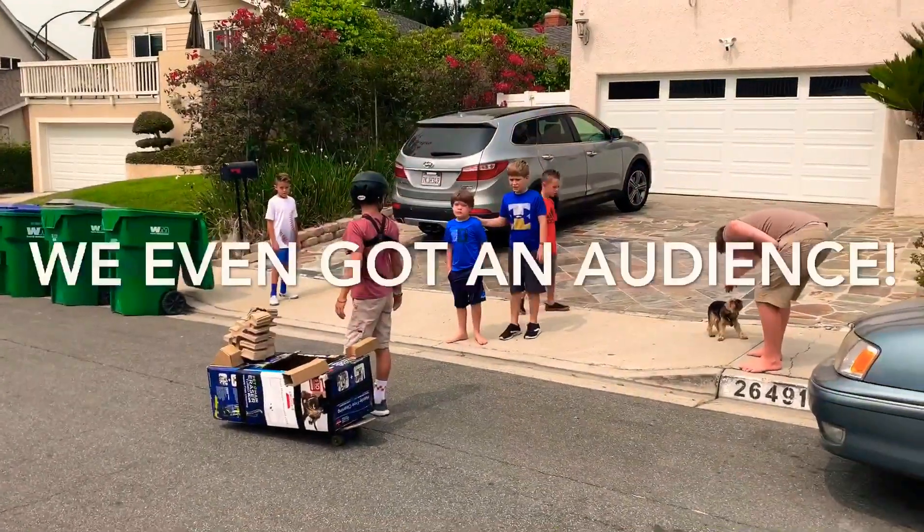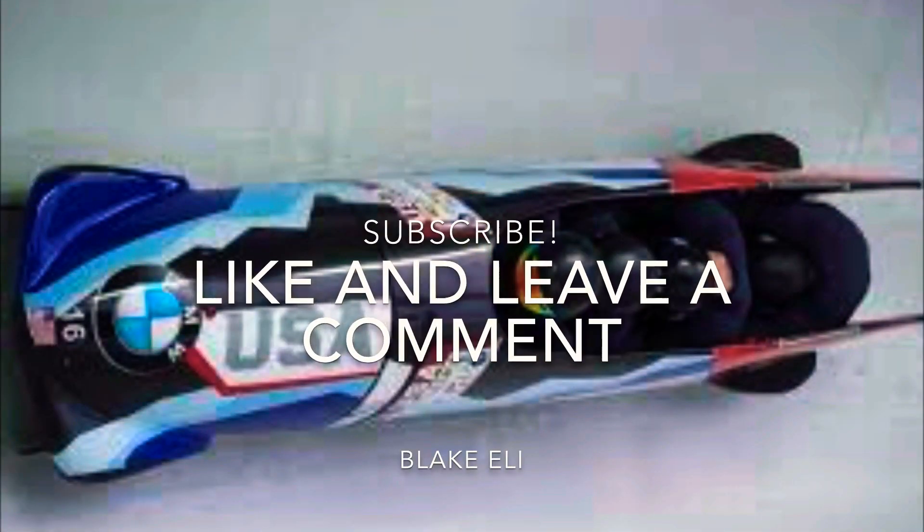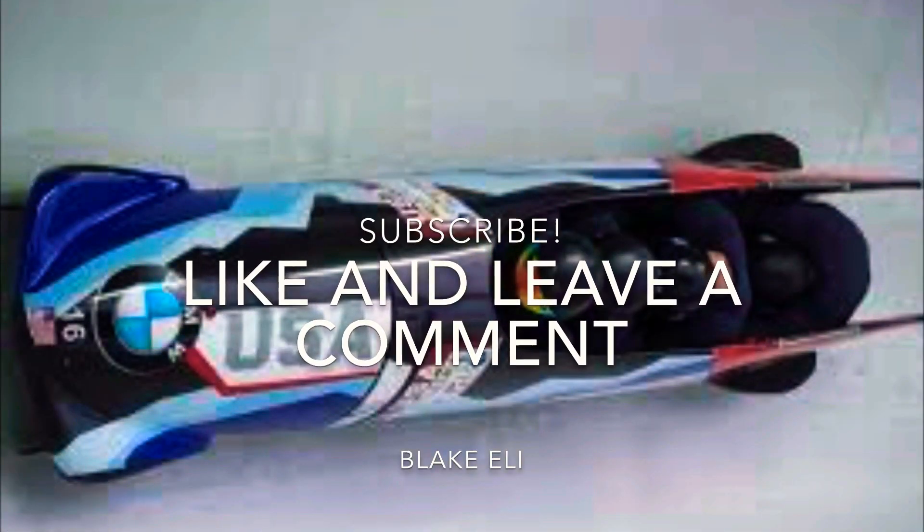Nice! Thanks for watching till the end. Leave a comment about what you thought about this project and please like and subscribe. Bye!